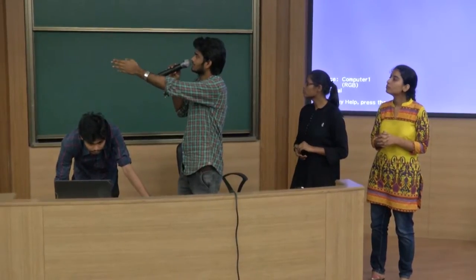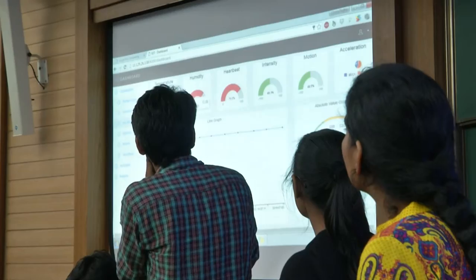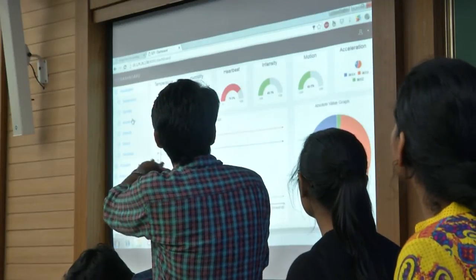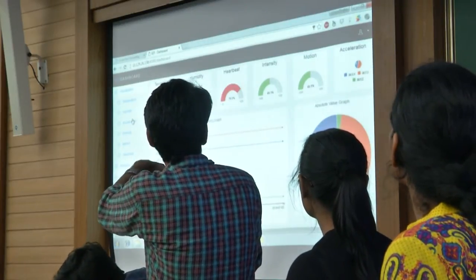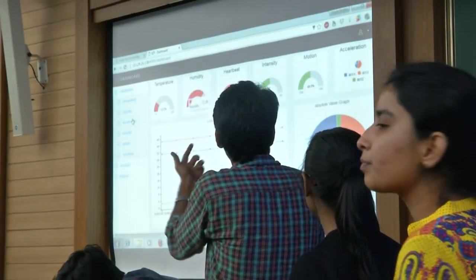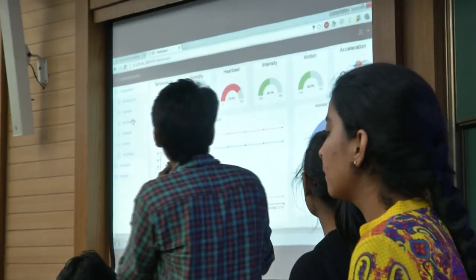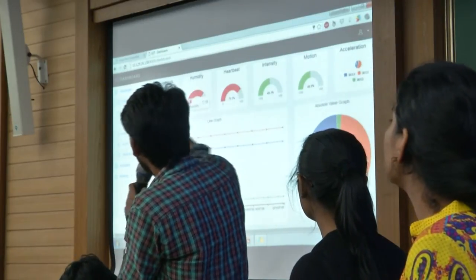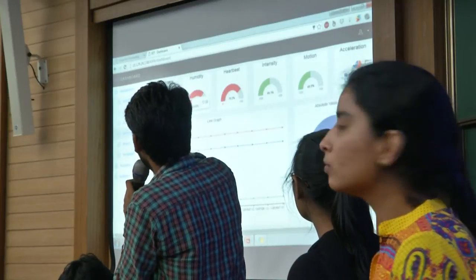Moving to acceleration — these are three axes: X, Y, and Z. We are showing it through a pie graph. It is not moving much so it looks like static data. There are three options available: visualizing, actuating, and analysis. Let's go to actuation.